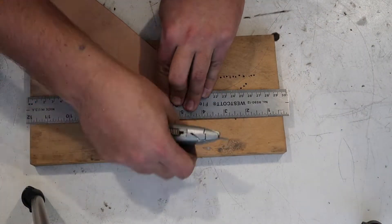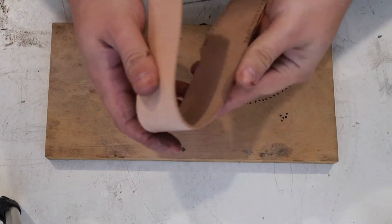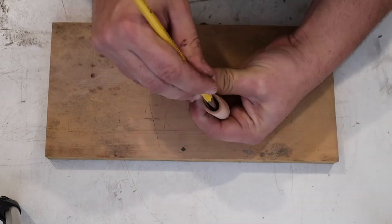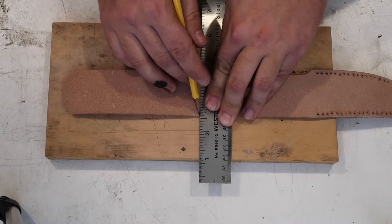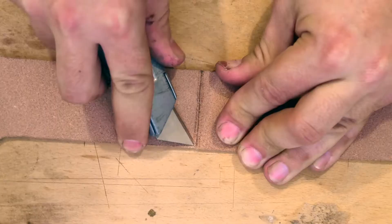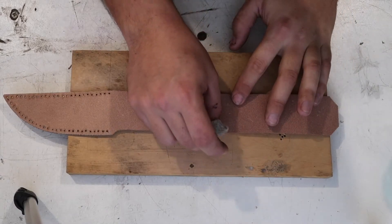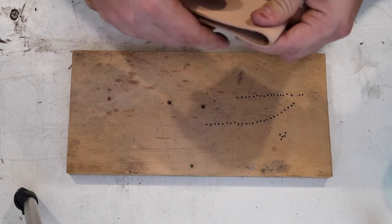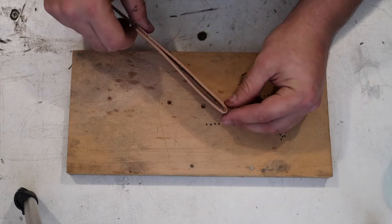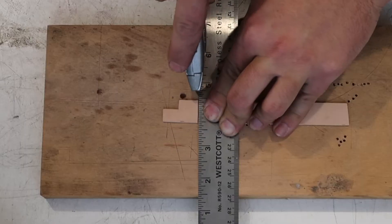After doing a little trim work on the back of the sheath, it's time to create our belt loop. I use a razor to cut a very slight groove where I want the crease to be. Then I apply a little bit of water to help the leather fold. Then I cut the strap out of that 3-4 vegetan we talked about earlier.